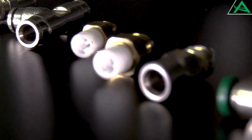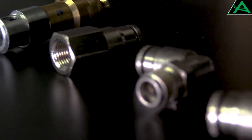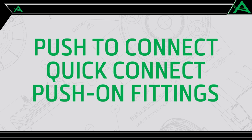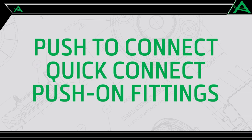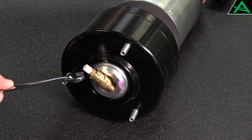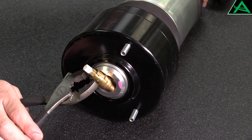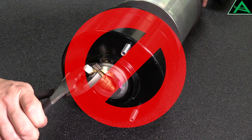Most R-Knot products use high-quality Voss Airline fittings. These fittings are referred to by different names, such as push-to-connect, quick-connect, or push-on fittings. Do not remove or tighten air fittings on any R-Knot supplied new parts, since you risk over-tightening or cross-threading. R-Knot air fittings are pre-tightened to factory specifications.